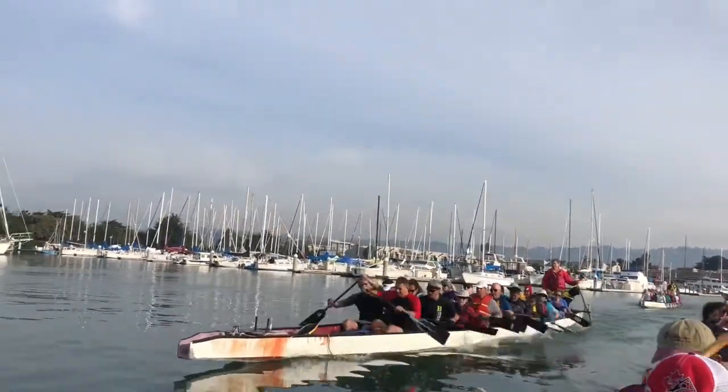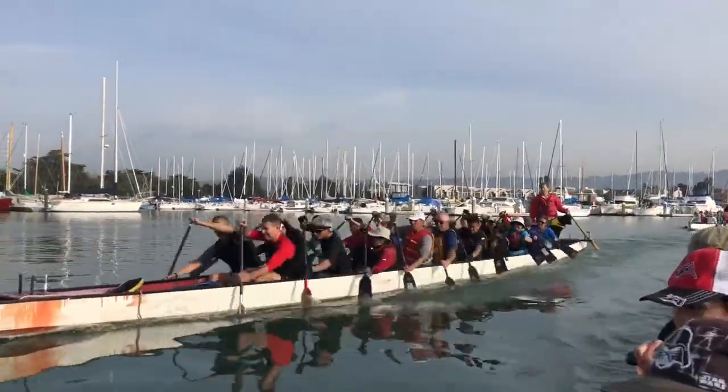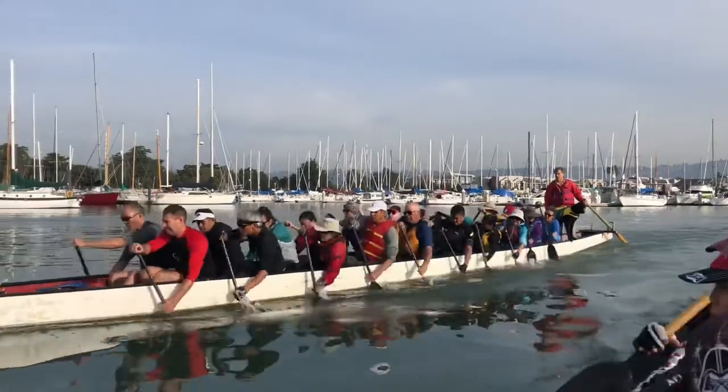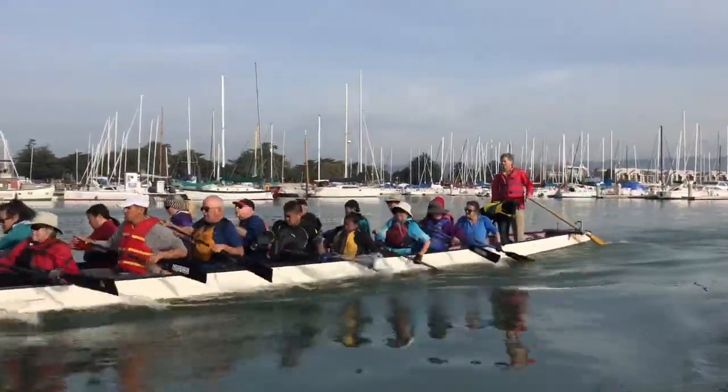Great. Stabilize. More rotation, David. Good, Ricky. That's it, Erica. Stabilize.